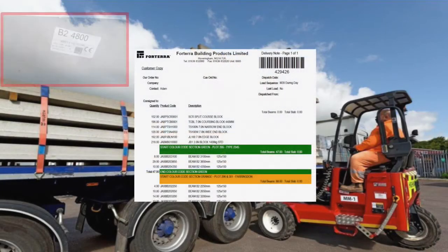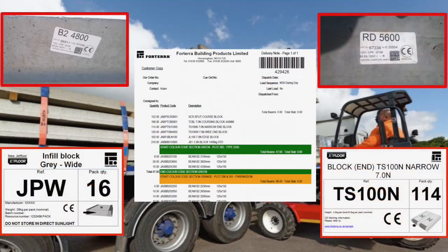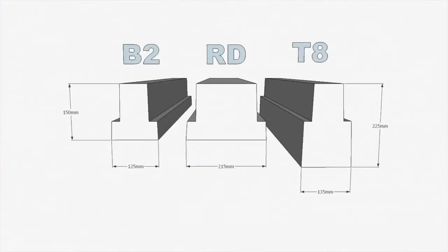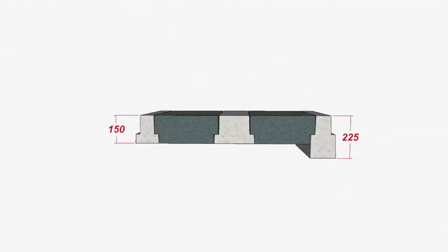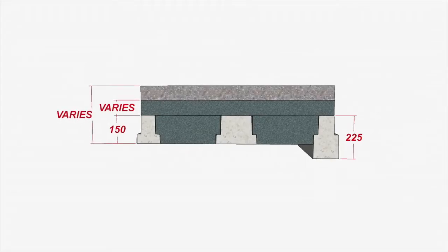Check the delivery carefully against the delivery notes. All items are clearly labeled. There are two depths of jet floor beam and there can be a variety of overlay sheet and concrete topping thicknesses, so check the overall construction thickness.